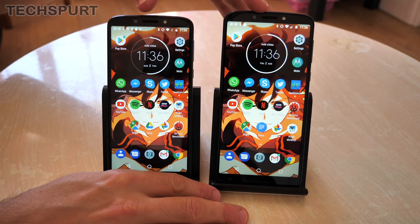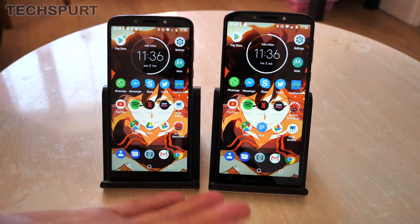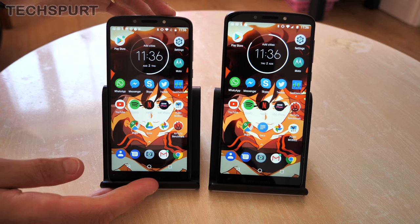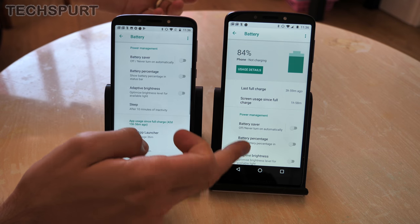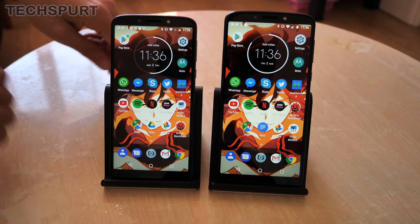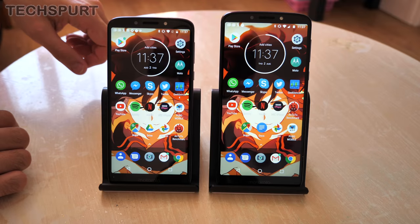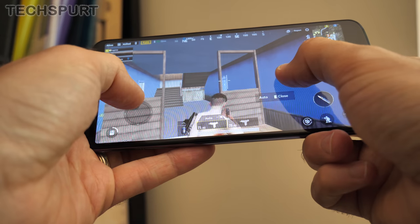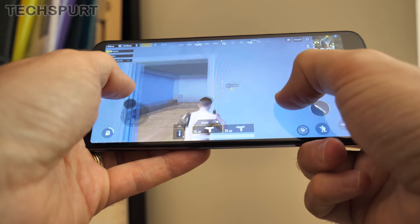The E5 Plus seems to be the way to go if you spend a lot of time away from plug sockets, with a mighty 5000mAh cell compared to the still pretty good 4000mAh cell on the standard Moto E5. You've got the usual battery saver modes and options to monitor which apps are sucking up juice. You can generally expect at least a full day, unless you're gaming or video calling non-stop. Speaking of gaming, PUBG Mobile runs on both but only on low detail and not very well, so if you want a gaming device I'd recommend upping your budget.